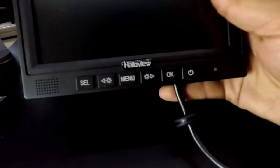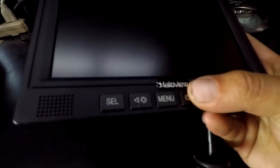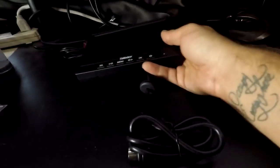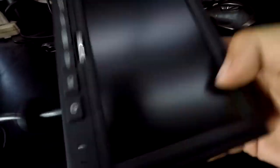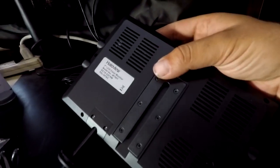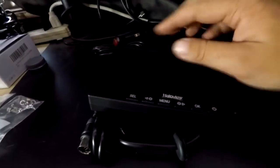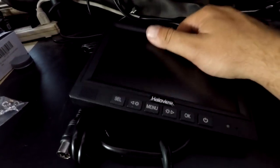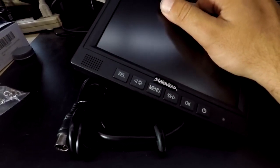Looking at the monitor up close, it has nice big buttons with good tactile feedback. There's only one cord coming out — a 12-pin cord — and nothing of note on the sides except mounting tabs where the bigger mount can slide on. So you have a couple of different mounting options depending on where you want to place it. It has one built-in speaker, so it is definitely mono audio, and a mono mic.